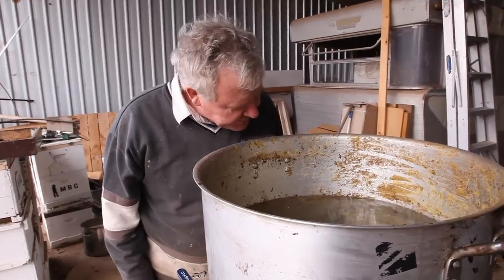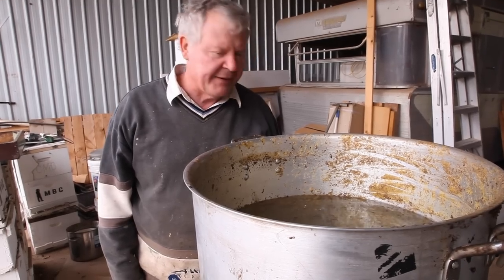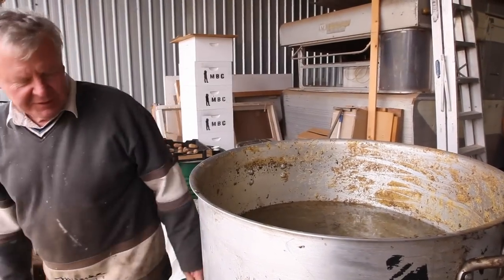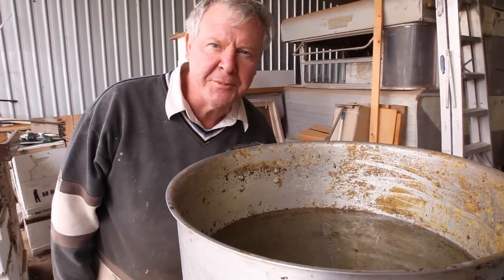I wonder if I need another one. I reckon I'm gonna have to put one more above there. It's cold out there in that wind. I reckon we'll put one more in there and then we'll have more than we want, but not as much as we need.